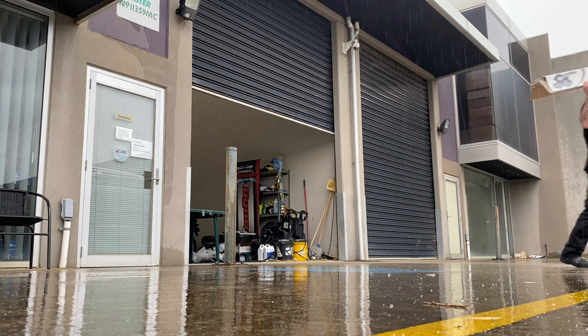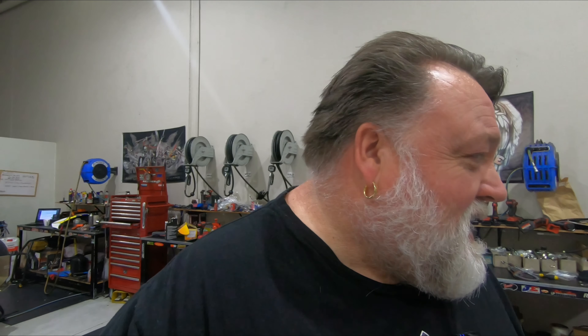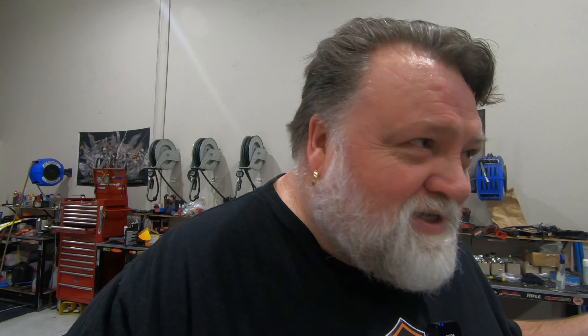It looks very, very good. And this is all black chrome? It's black anodized. Not quite sure how they do it — it's some sort of ceramic coating, like ceramic coating.